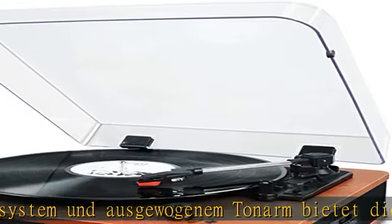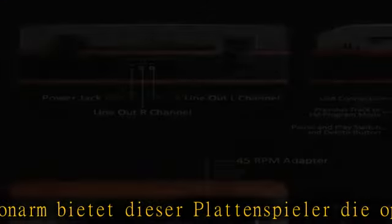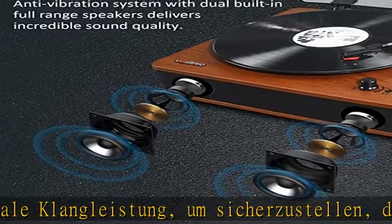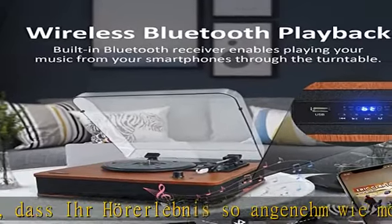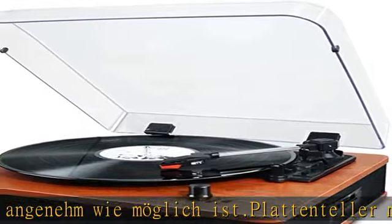Dieses moderne und vielseitige Audiogerät ist mit Bluetooth-Empfangsfunktion und Bluetooth-Ausgang integriert, so dass Sie die gesamte Musik auf Ihrem Telefon drahtlos über die Lautsprecher des Plattenspielers abspielen können. Und Sie können Vinyl-Musik drahtlos auf Ihren Bluetooth-Lautsprecher oder Bluetooth-Kopfhörer übertragen.